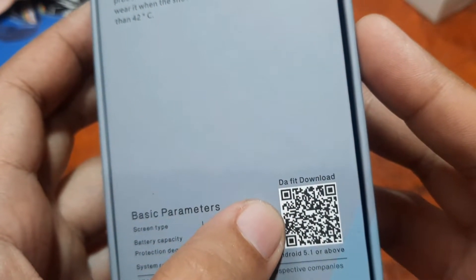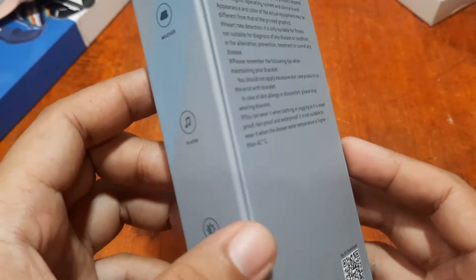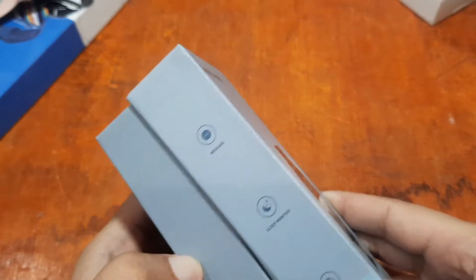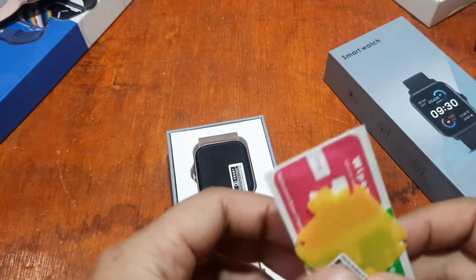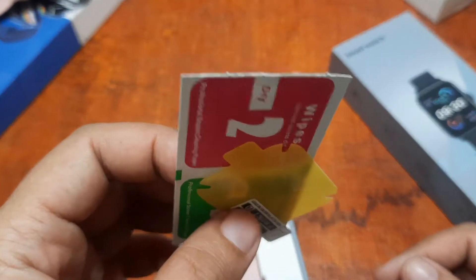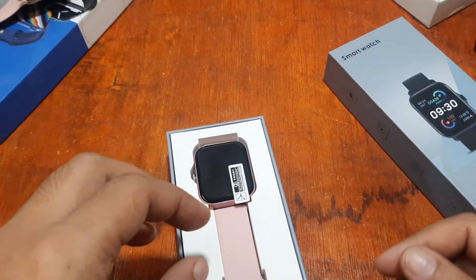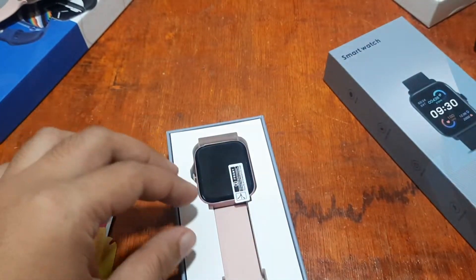It says here it's using the DaFit app. Let's start the unboxing. We have here a screen protector — this seems like it's becoming a standard norm for smartwatches; they always come with a free screen protector, or sometimes a jelly case, especially for the Series 7-style watches. It's a nice freebie.